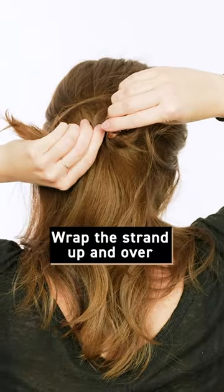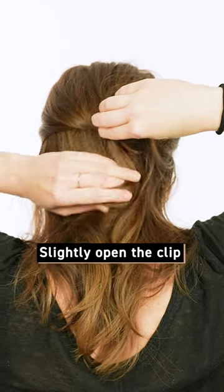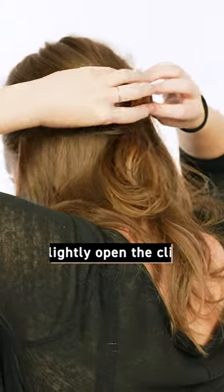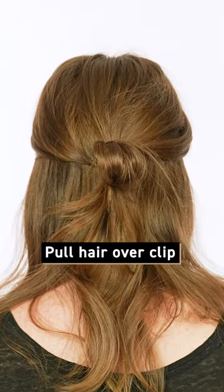Once the hair is secure, wrap the strand up and over. Secure the strand into the clip by opening it slightly — this should create a bubble look. For your last step, pull the hair over the clip to create a bubble.